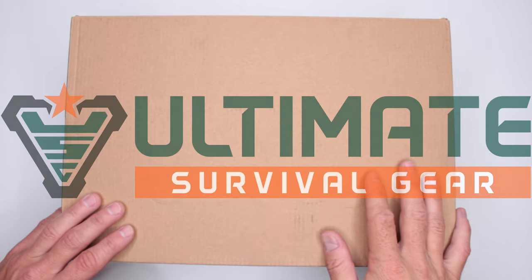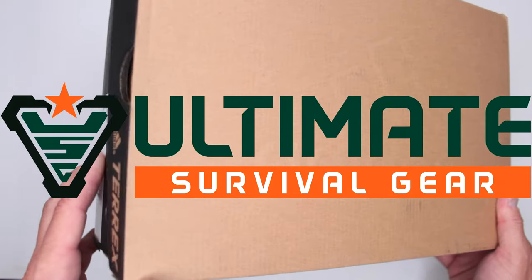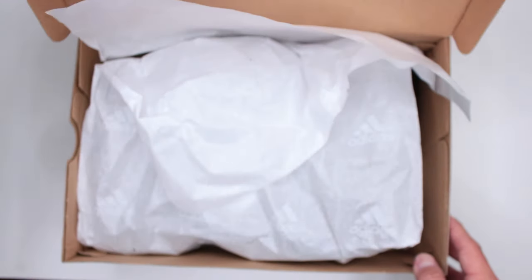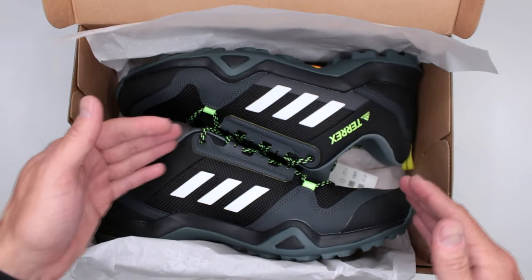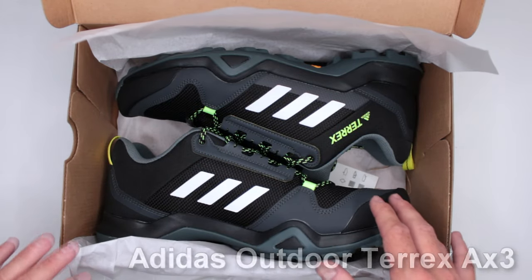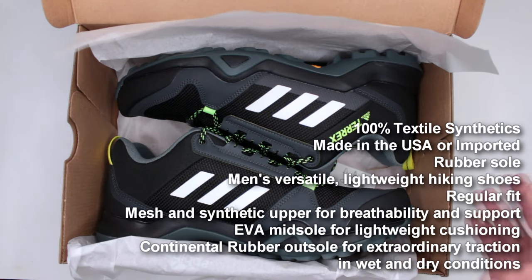Welcome to Ultimate Survival Gear. Today I have something from Adidas — barely visible on the box — and obviously these are not boots, it's a small box. These are their trail running shoes, Adidas Outdoor Terrex AX3, very very popular hiking trail running shoes on Amazon with more than 5,200 reviews and almost five stars.